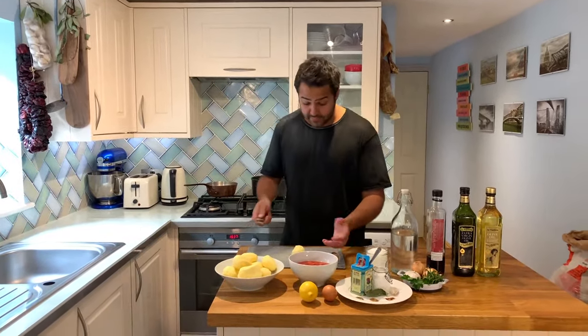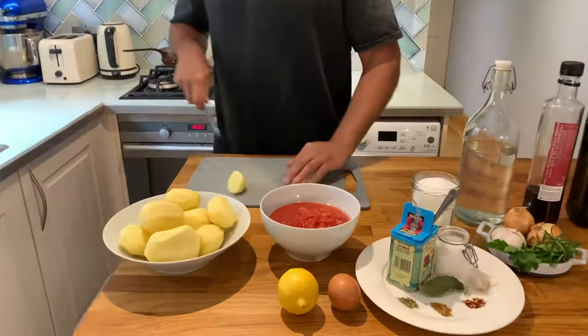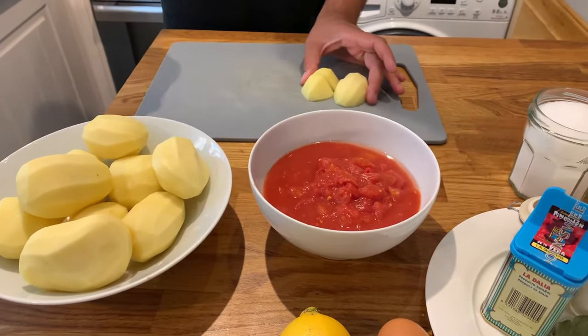We're going to be doing three things for this recipe: the potatoes, then the bravas sauce and the alioli sauce. But first we're going to start with the potatoes. All you need to do is cut them in sort of large chunks which are more or less even. We all have different sized potatoes, but this is the size I'm choosing, so I'm going to stick to that.